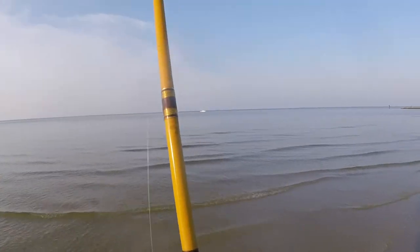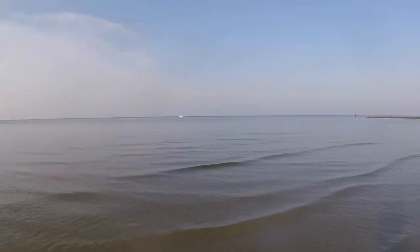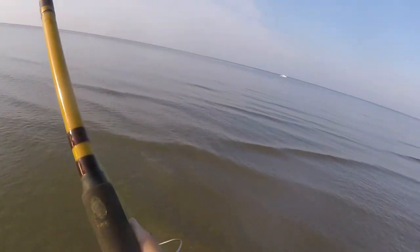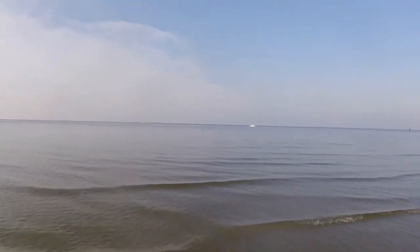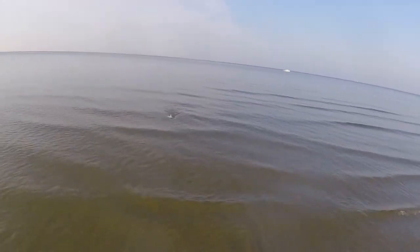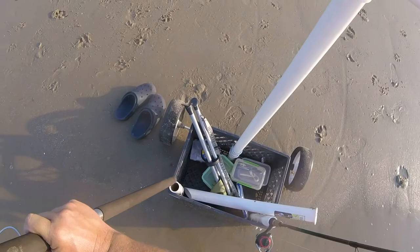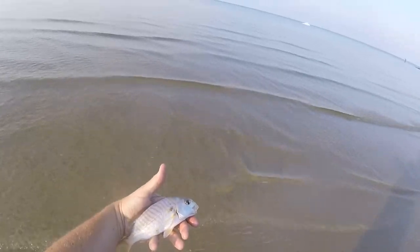That was a bite here at the beach at St. Leonard. I don't know if it's still on there or not — it was definitely a bite. Takes a while to reel all that line in, but it definitely made the bell ring. There's a fish on there — yes, there is. We got a little spot, a nice size spot quite honestly. On the fish bites, top hook.